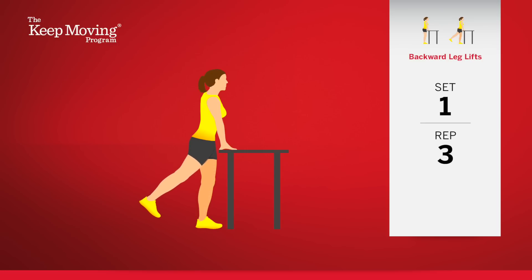Remember to keep your buttock and thigh muscles in your standing leg tightened. Four. Five. You're halfway through this set. Keep going.